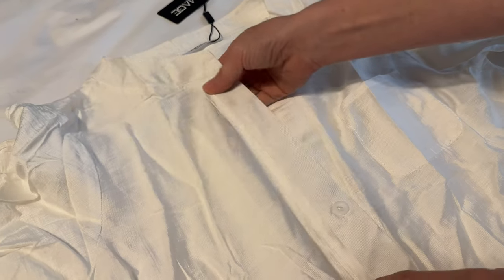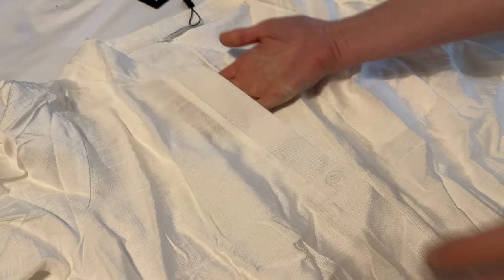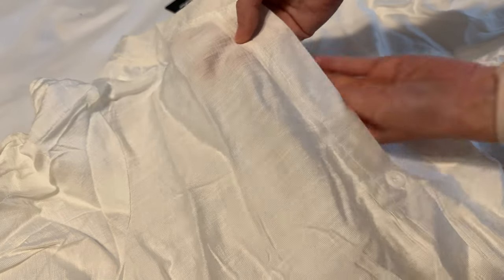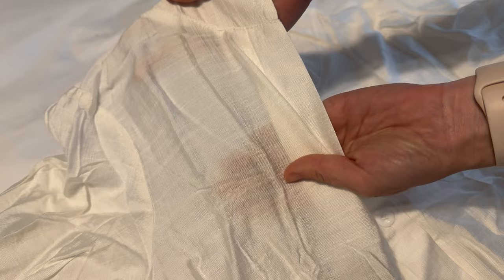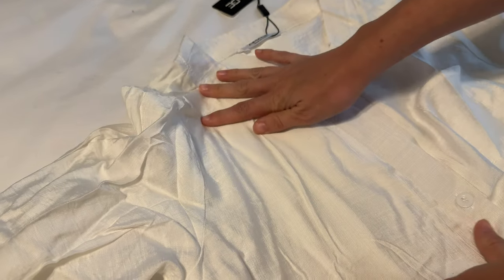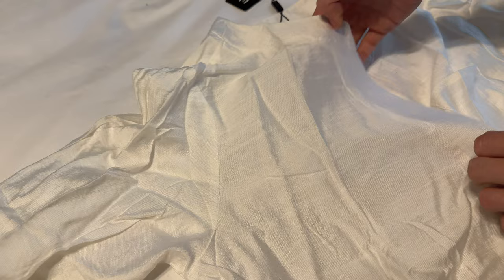Let me tell you about this swimsuit cover-up. The fabric is actually 100% polyester, but it has the look, feel, and transparency of linen, which is really fabulous. It definitely wrinkles the way linen would wrinkle too, so you're going to want to just hang it so it doesn't get wrinkly in a drawer.